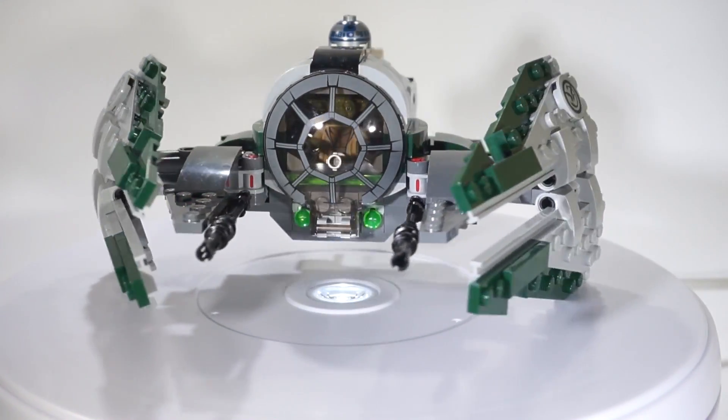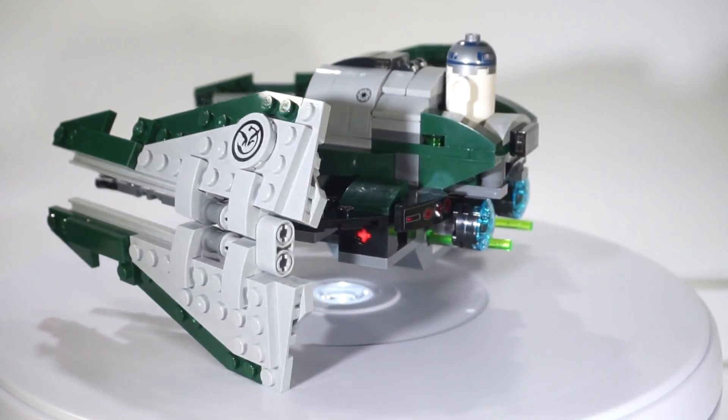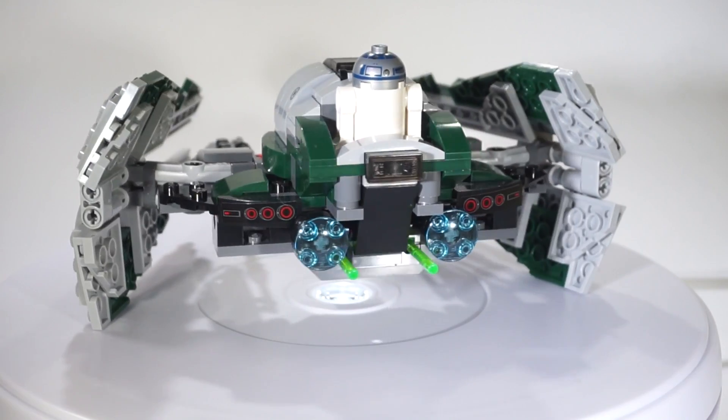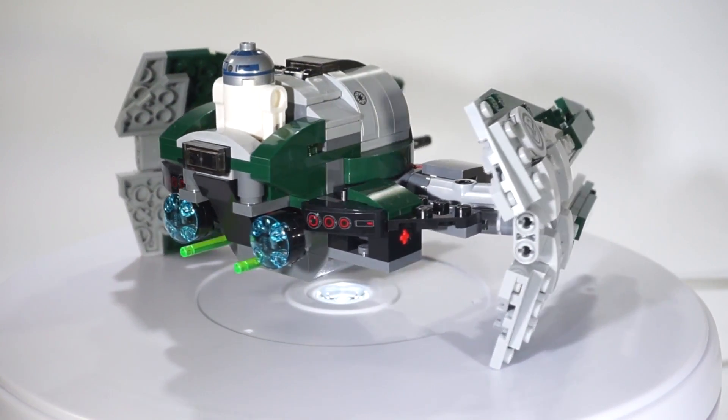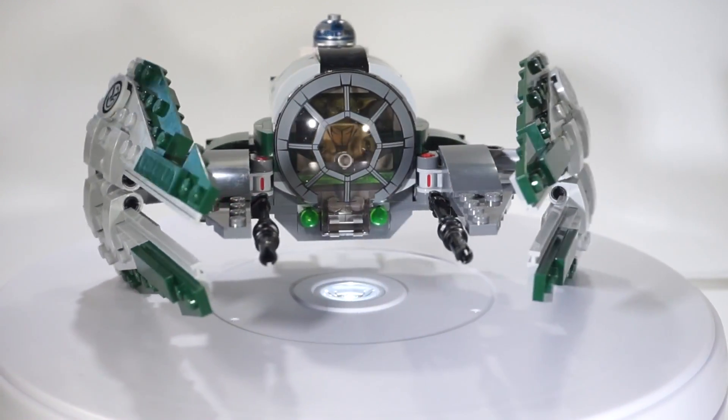Hey, what's going on everybody? Welcome back to another video here on the channel. Today we are taking a look at another Lego Star Wars set that hit the market a few weeks ago. This is Yoda's Jedi Starfighter. It's set number 75168, recommended for ages 8-12, and comes with 262 pieces.